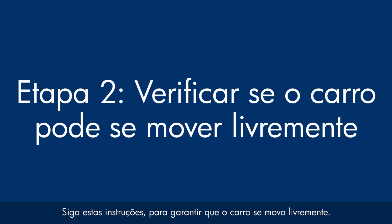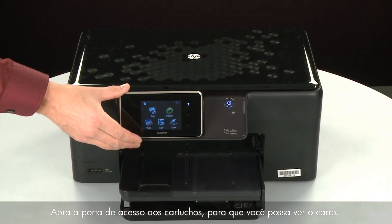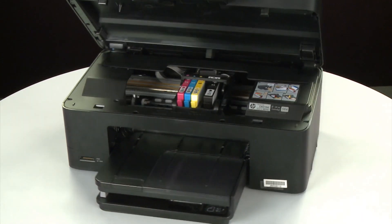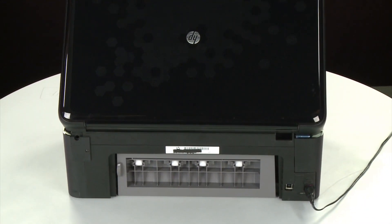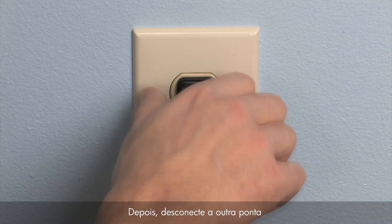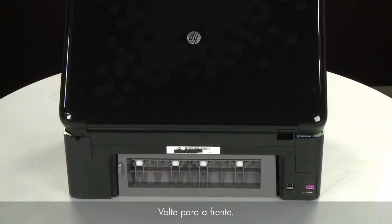Use the following steps to make sure the carriage can move freely. The printer must still be powered on for these steps to work. Open the cartridge access door so that you can view the carriage. The carriage will move to the center of the printer. Turn to the back. While the printer is still powered on, disconnect the power cord from the printer. Then disconnect the other end of the power cord from its power source. Return to the front.